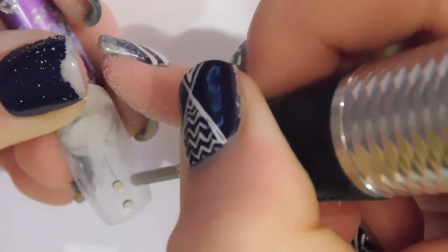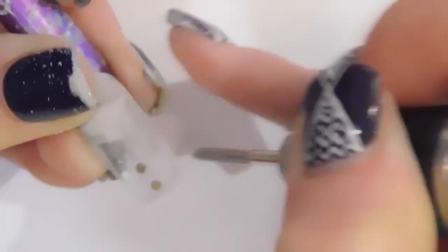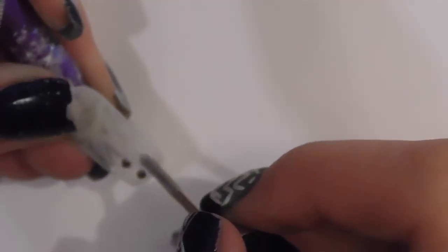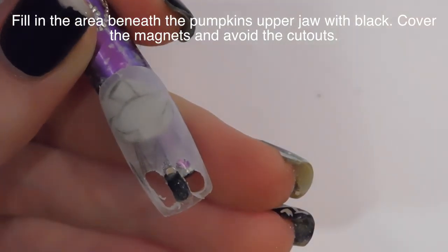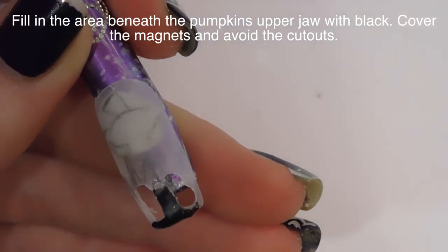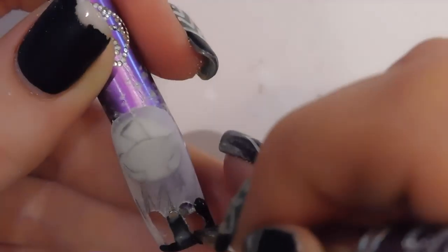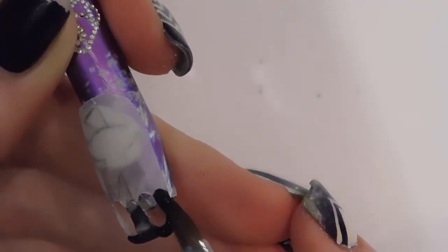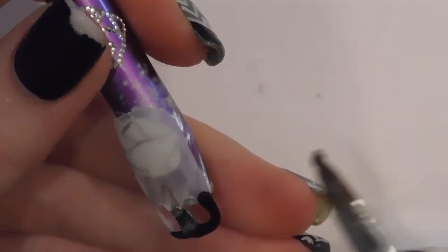I did this extremely cautiously and slowly. If you are a little more confident than I am with an e-file, you could probably just zip those out lickety-split. I'm a little more on the cautious, slow and steady side. Then after the cutouts are good and your beads are going to fit in them, you can take some black acrylic and start sculpting around that whole bottom section. So you have his teeth, or I guess his carved out smile — sort of teeth.